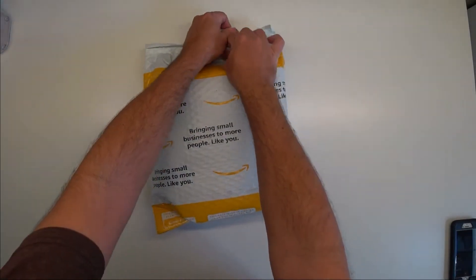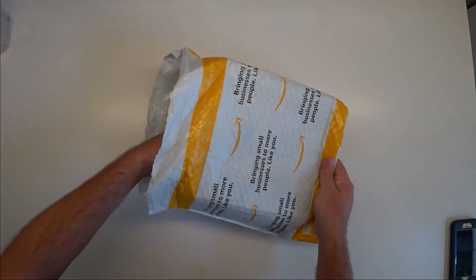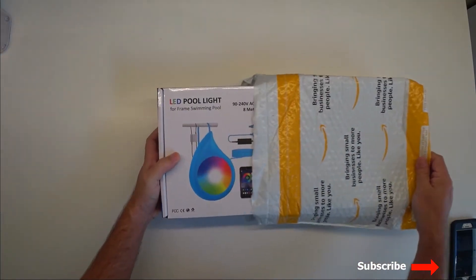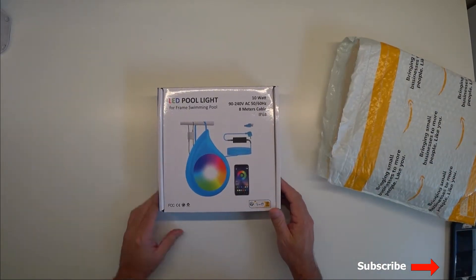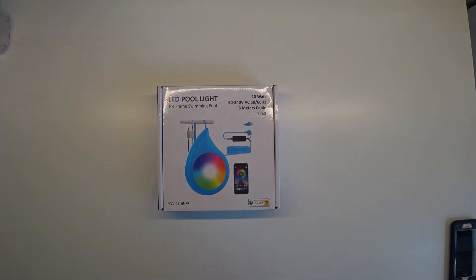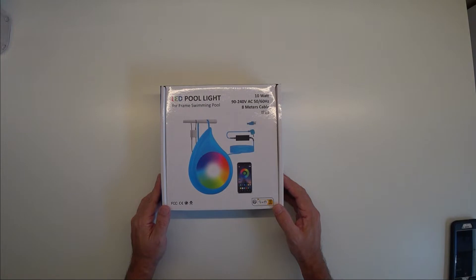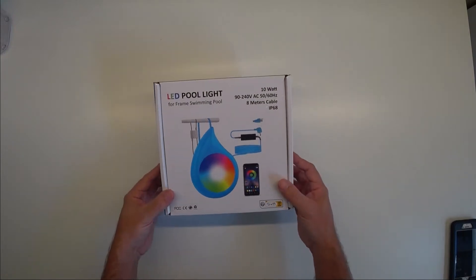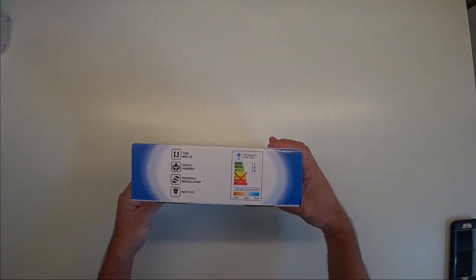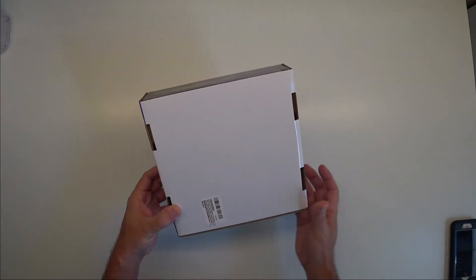We ordered this cool new above-ground light from LYLMLE off of Amazon. It is a low voltage light with a built-in 12 volt converter in the 26-foot power cord, designed to plug into a standard grounded wall plug. It uses an app on your phone or tablet with Bluetooth to control the light.